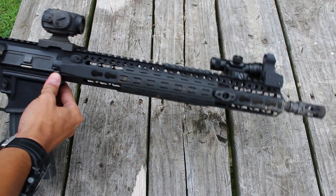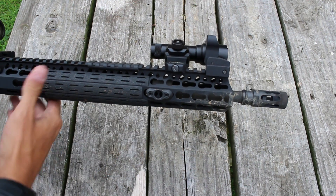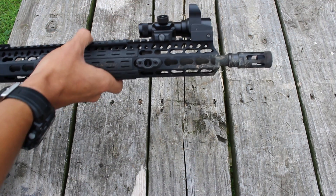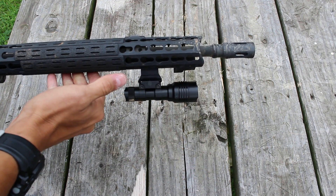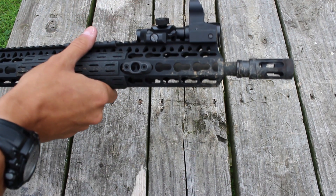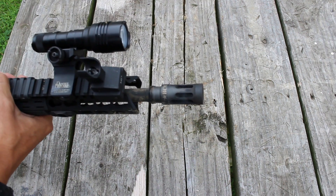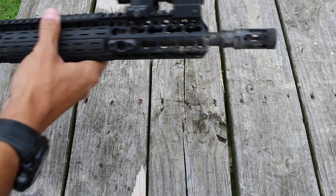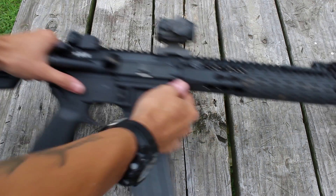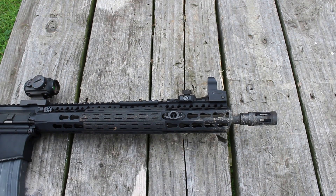Here's what you end up getting, just running down this real quick. You end up with a very excellent keymod rail — it is free-floated and very lightweight. It also comes with a Cold Hammer Forged 1-7 Twist Lightweight Profile Barrel, often referred to as a Pencil Profile Barrel. The BCM Gunfighter Comp up front, which is excellent. It's a 16-inch barrel with a mid-length gas system. The rest of the AR is pretty much what you'd expect — mil-spec components and stuff like that.